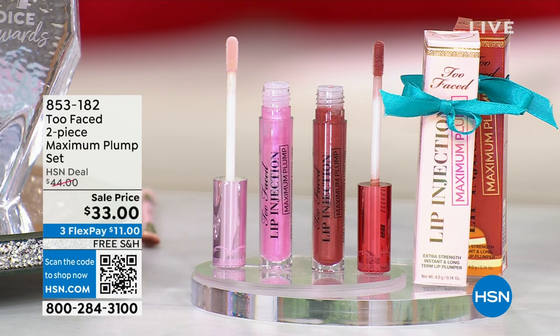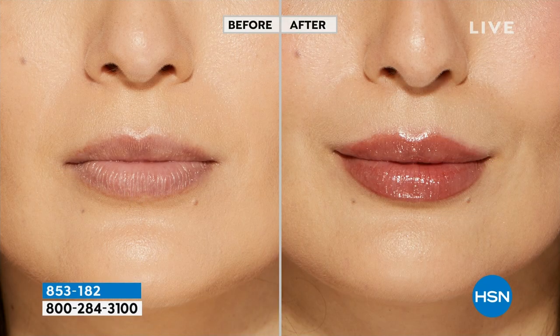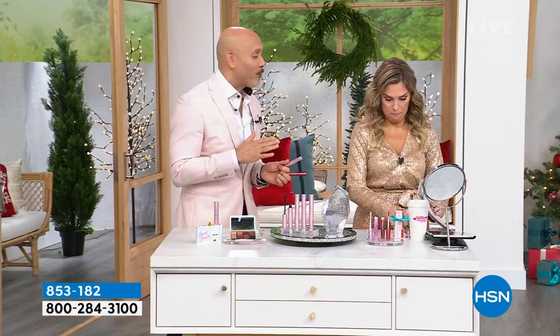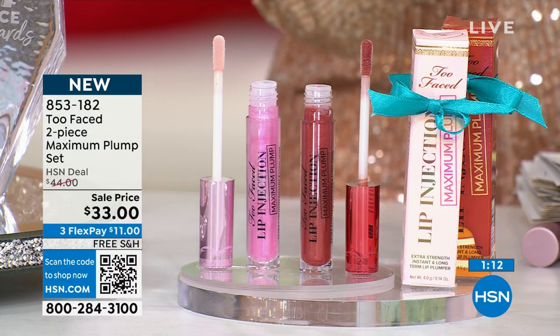We have a little two-minute special. We have for you the Maximum Plump Set — you are getting the Lip Injection in the original beautiful bubblegum pink, and then you're getting the maple syrup Maximum Plump. I have 500 of these left. Normally each one is $22, so you're getting it buy one, get the second one for like 10 bucks. This is definitely for you if you want big, juicy, full-looking lips — hydrated, plump, juicy lips. You put this on and you get that immediate tingle and immediate plump. That plump is going to last, and you can take it in your bag to plump up those lips halfway through the day. The shades are fantastic — we have our original and then we also have our new maple syrup.